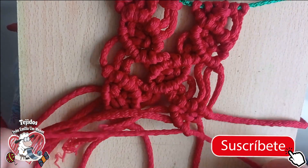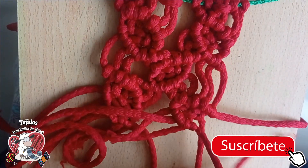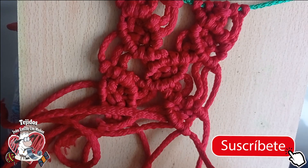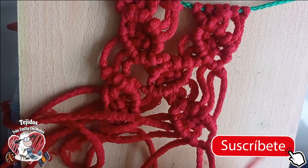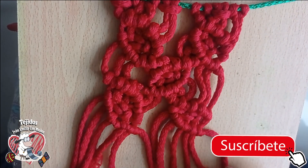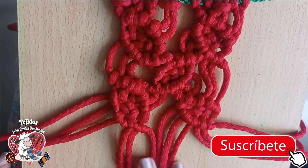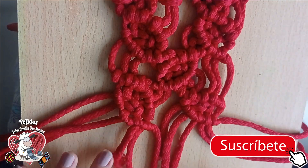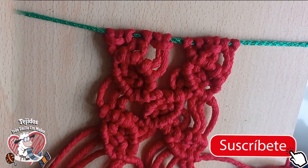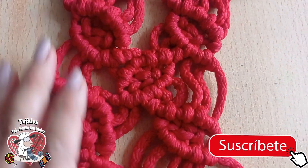And 1, 2 — nice and close — 1 and 2. Done, we have finished. And well, if the thread were longer it could be 1 more here, but it doesn't reach anymore — this one is very short, this one is very short. So there it would stay. We have just finished this stitch.